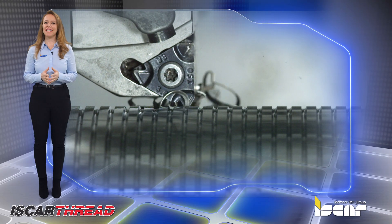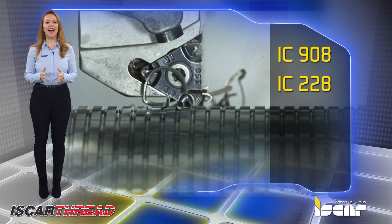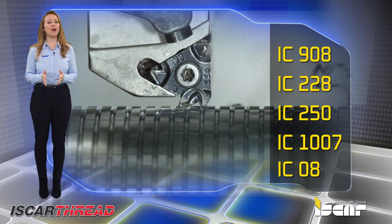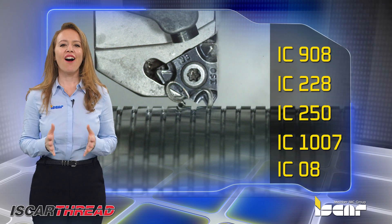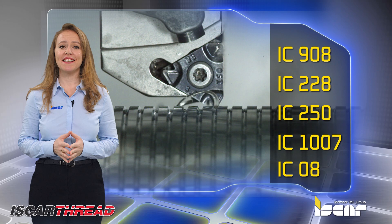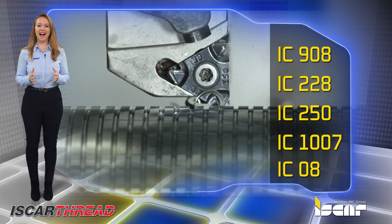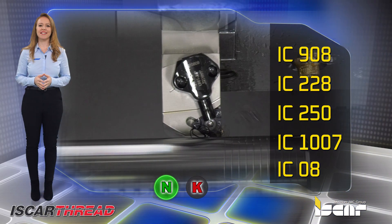Available in ISCAR grades designated IC908, IC228, IC250, and IC1007 — PVD coated grades — and the IC08 uncoated grade. These feature a hard substrate with excellent chipping resistance combined with titanium aluminum nitride PVD coating, offering high wear and oxidation resistance. A great choice for non-ferrous materials and cast iron.